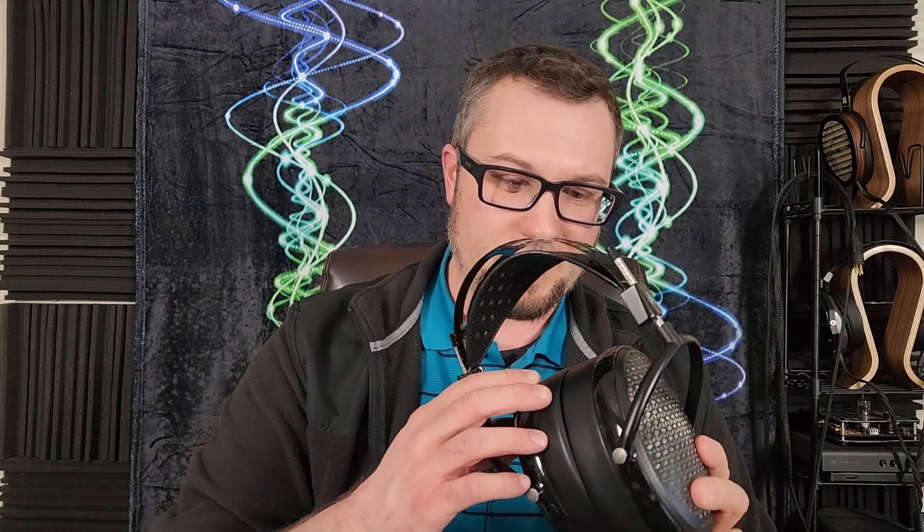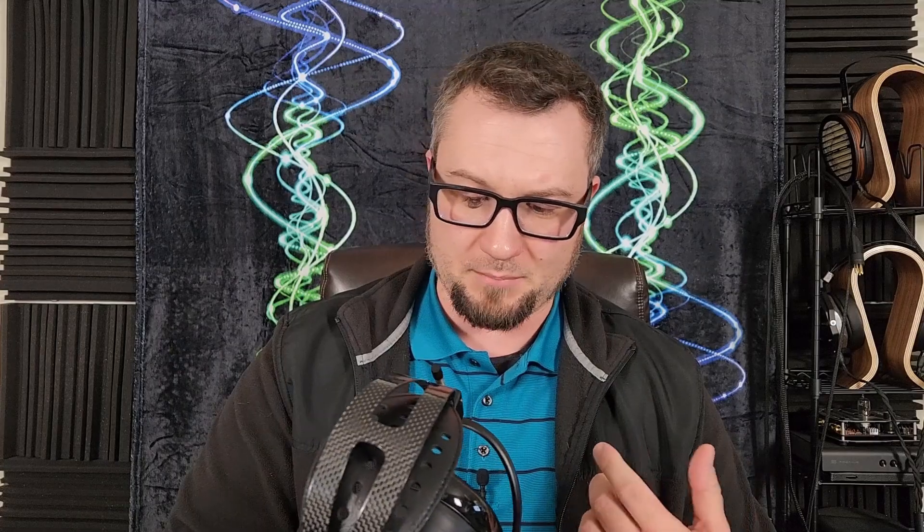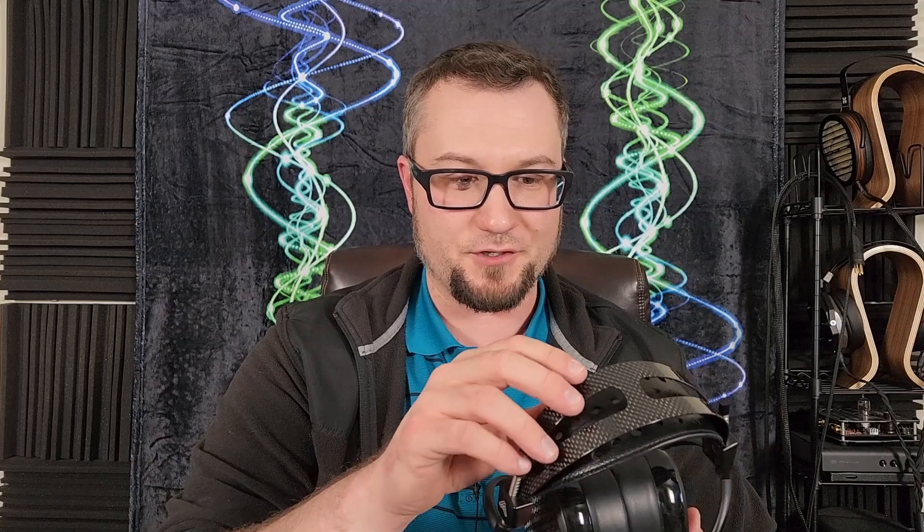The other thing I remember specifically about the Carbon from a usability standpoint is there is a lot of driver crinkle in this one — I noticed it again on this unit too. Particularly after music plays and you pause it, when I go to take it off my head I hear a lot of driver crinkle. It's one of the noisier headphones in that regard. I've had two units now and both have done this, so I think it's just part of their design.